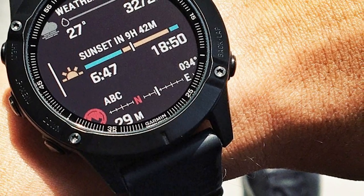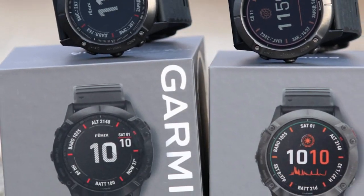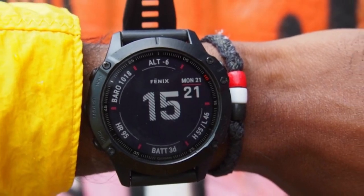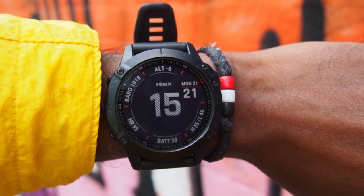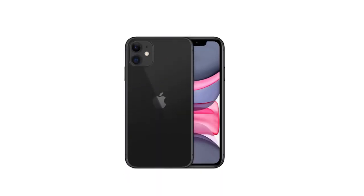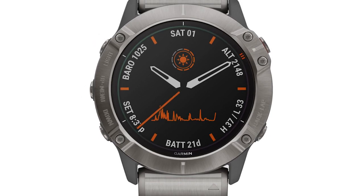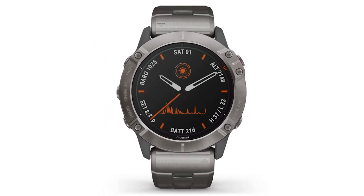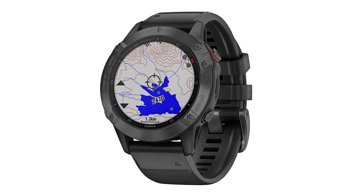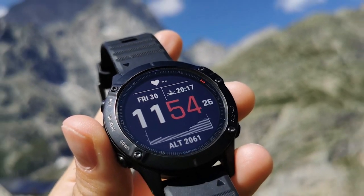In the Garmin lineup, the Fenix 6X Pro is one of the largest smartwatches. You get all the features in the Fenix 6 and 6S plus more. It features a larger screen with a higher resolution of 280x280 pixels, giving you more space for metrics, maps, and phone notifications. It works with both iPhone and Android, is 10 ATM waterproof, has the Pace Pro feature, a built-in music player, and offers up to 60 hours of GPS battery life. You'll enjoy various workout terrains through its topographical maps and can switch between interchangeable bands.